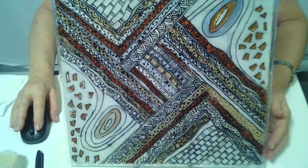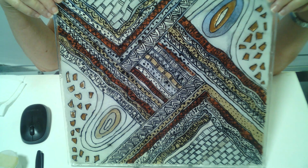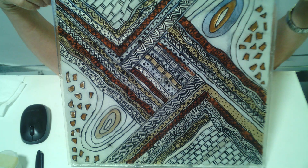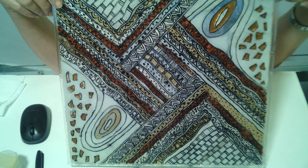Right now you see the piece after the first fire. It was flat on the curtain. Maybe I will hang it like this on the wall, or at the end maybe I will give it a shape, slumping it in another fire. So let's begin right now.